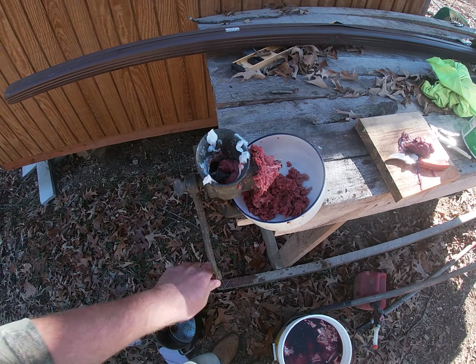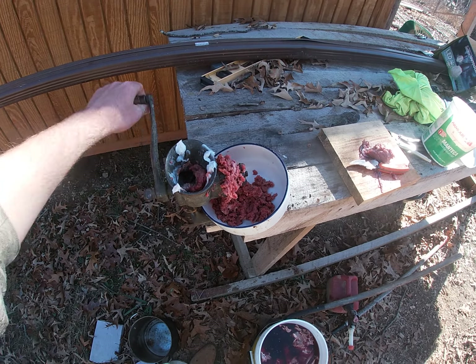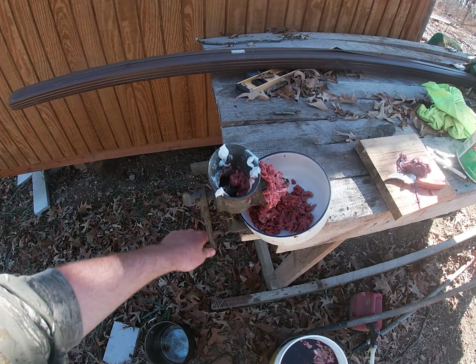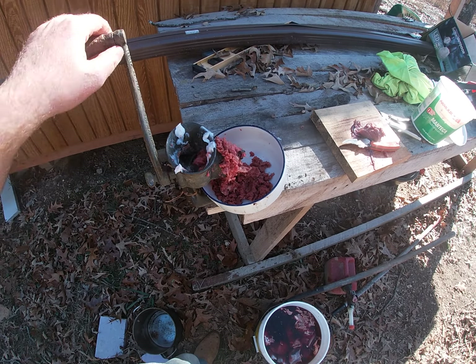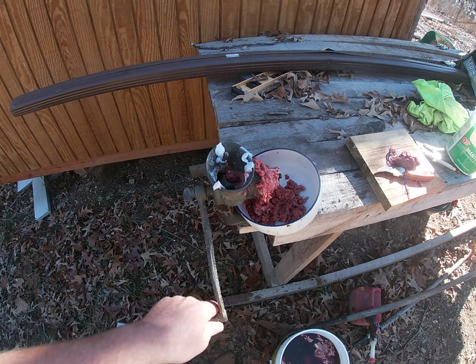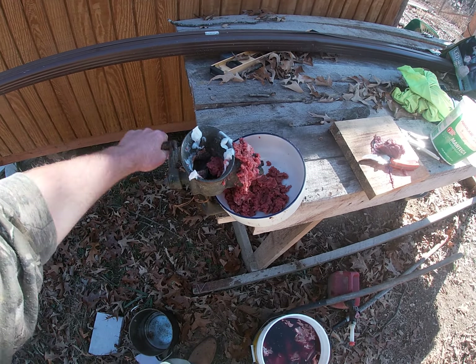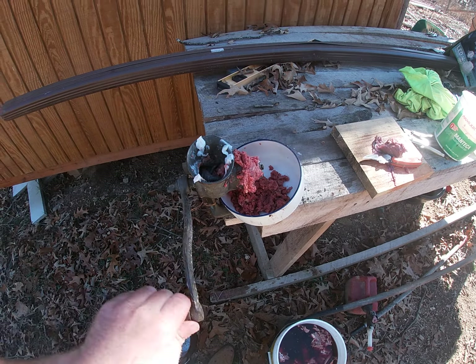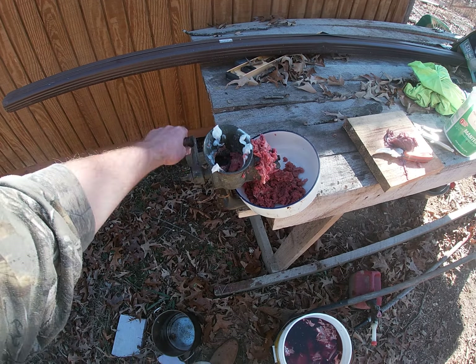Then I pour hot lard over it, close the cap, and it seals. That'll last you probably six months to a year like that. You have to pre-cook it, so I cook the sausage patties first. I'll have a video showing that process as well, but right now I'm just grinding it up — very simple process.